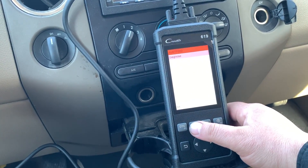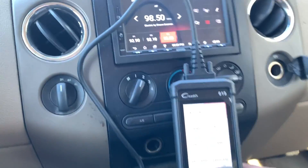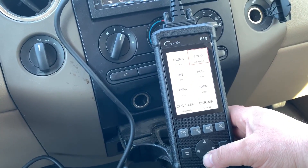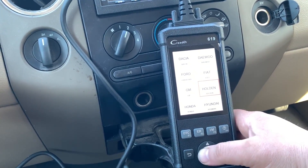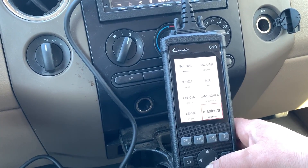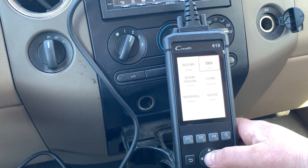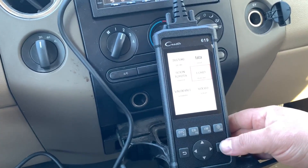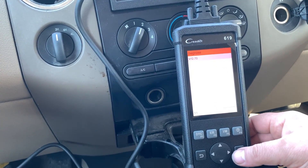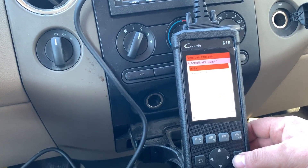I guess I was in the wrong Ford. I probably need to find - is there an American Ford? There's a Euro Ford. I didn't realize that - my bad. USA Ford - maybe that's where I should be. And it still worked, still the same. Let's get back inside and automatically search.